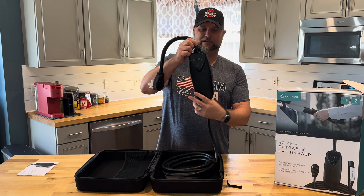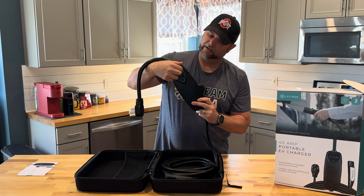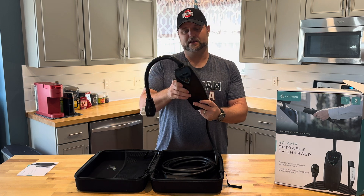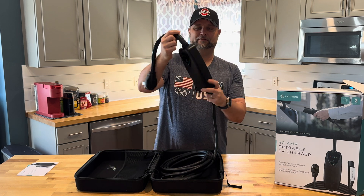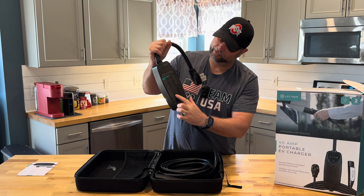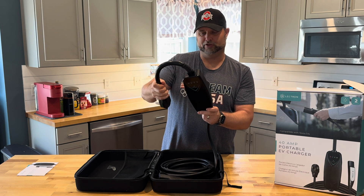Here's the main unit itself. It's got a nice little protective cover on it. On the back side of that cover from Lectron, it has all of your warning light meanings and tells you what all the display is reading or telling you about the unit.